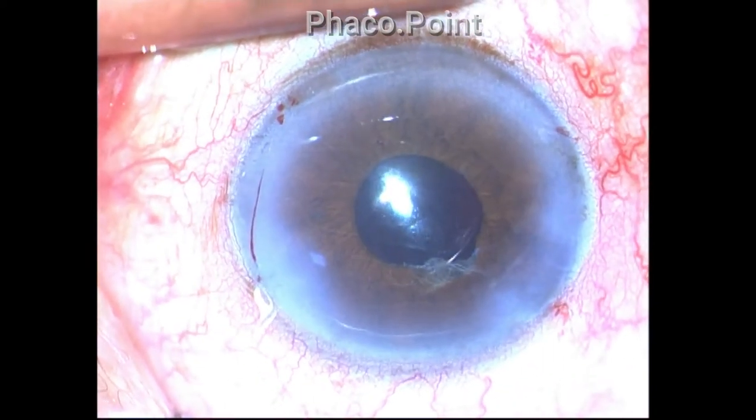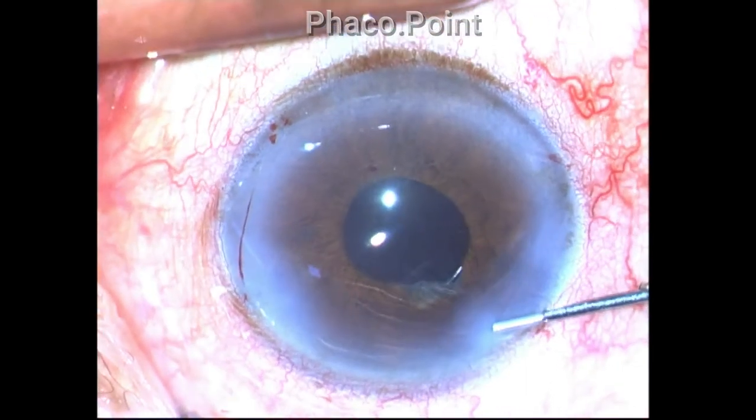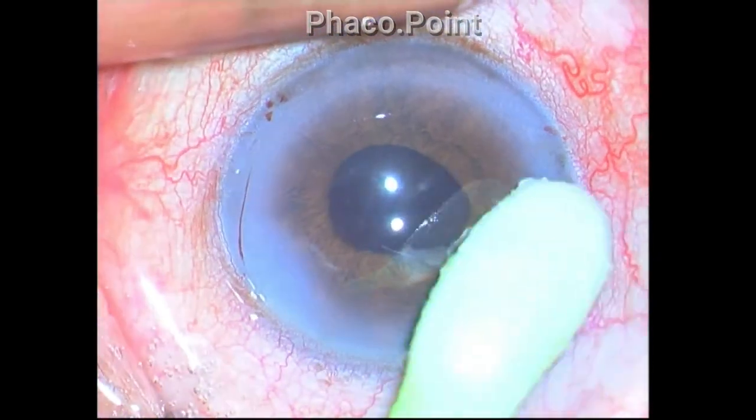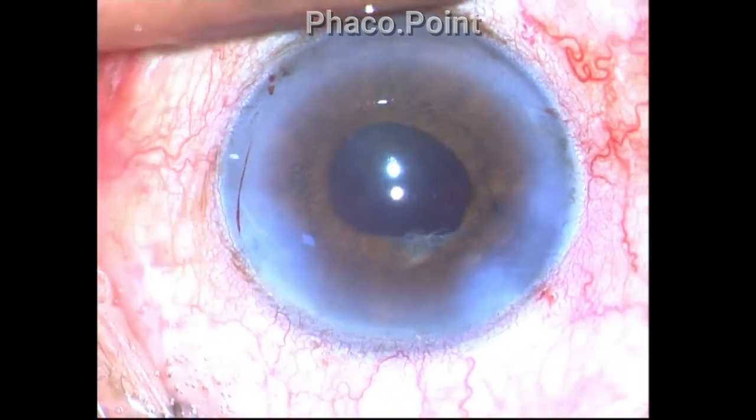The prolapsed iris is once again reposited. Stromal hydration of the incision is carefully performed, the wound is checked for water tightness, and that brings us to the end of the case.